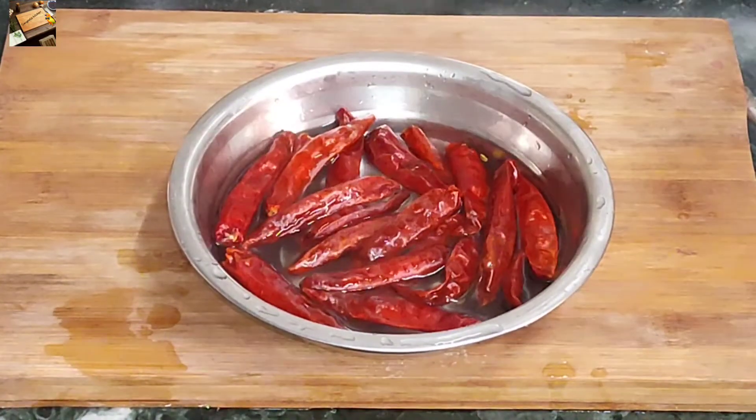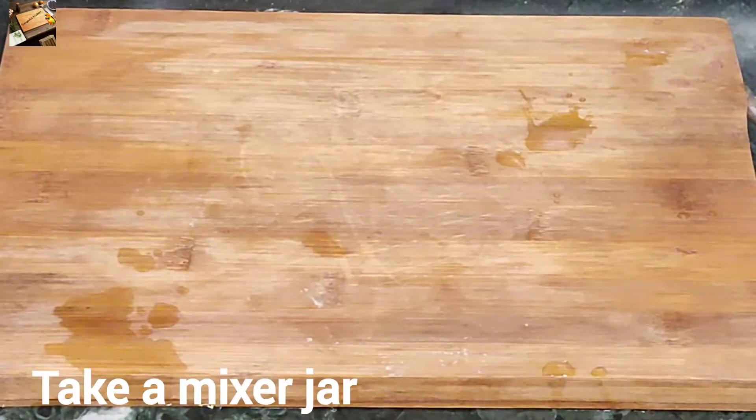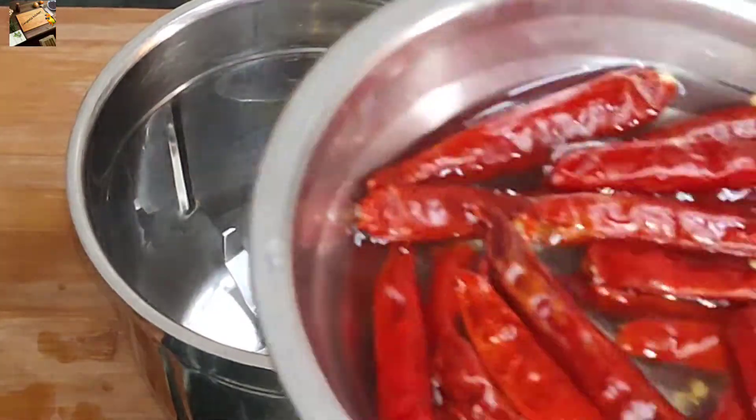After 5 minutes, it will be soft. Now let's take a mix jar to make a mix.